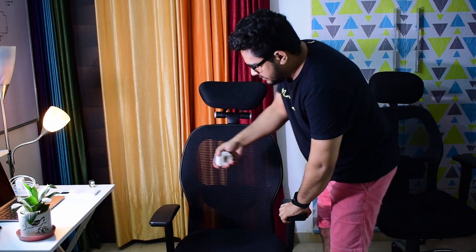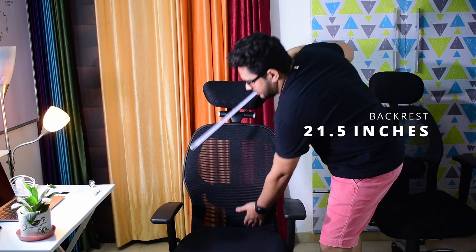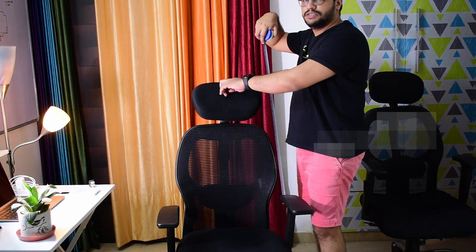I will tell you all the measurements in case you decide not to take Marvel, so I can help you. I will start with the back frame: 21 and a half inches from side to side. The headrest is 31 inches maximum height.